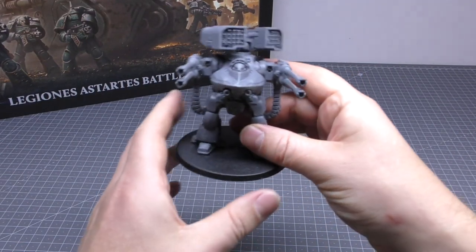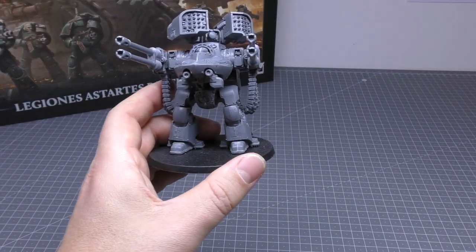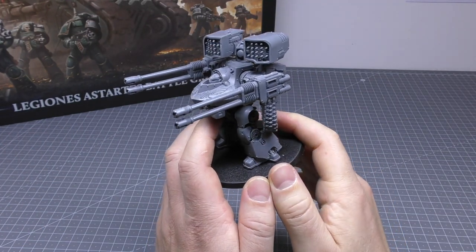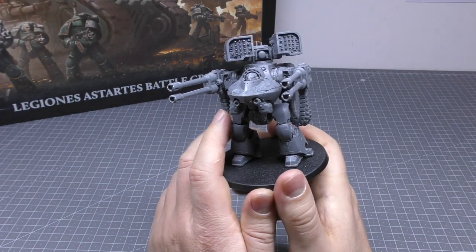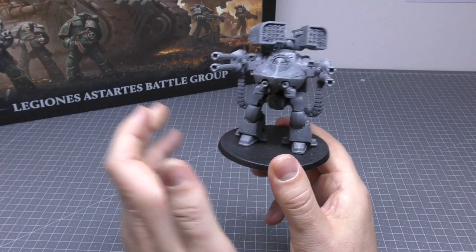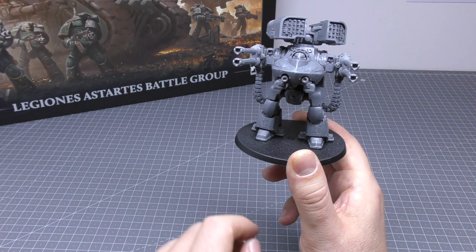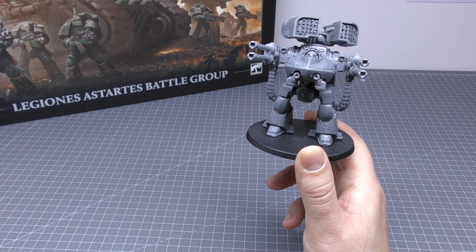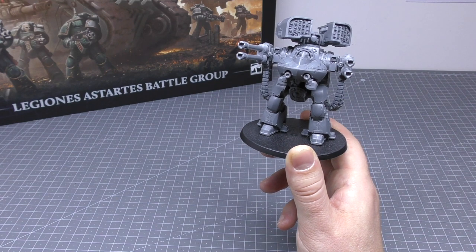So here it is. I can't fully recommend it — I'll put that out there straight away. If you've been after one of these Deredeo Dreadnoughts for such a long time and you think it's really cool, then yeah, pick it up. You didn't need to pick up this box set to get it. It's a good box set to get some miniatures a bit cheaper, but it's not the kind of gateway box set that you might think.